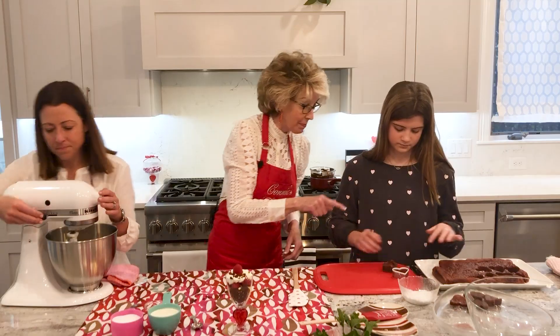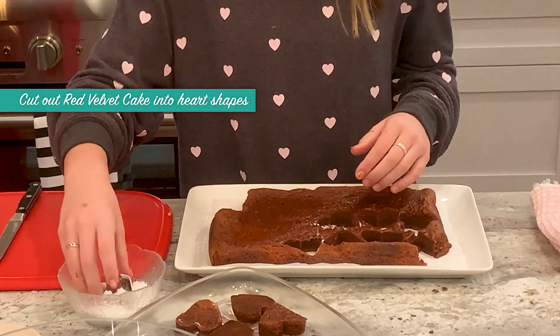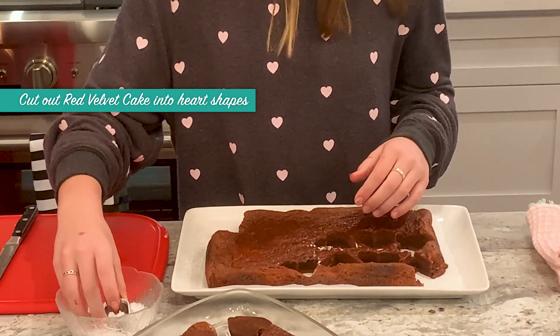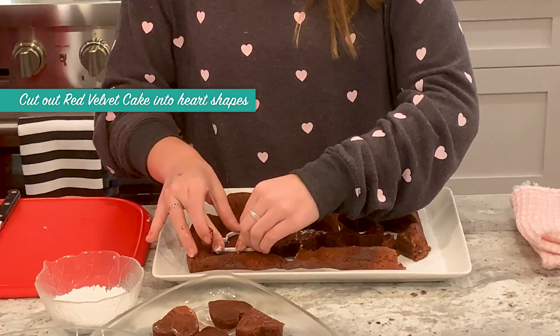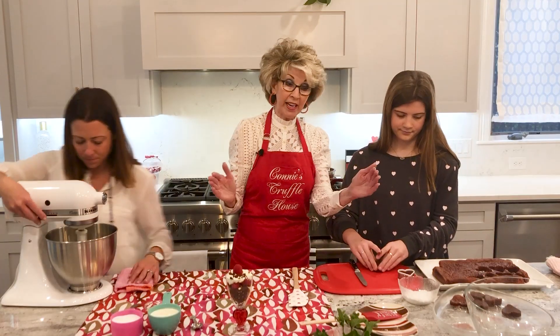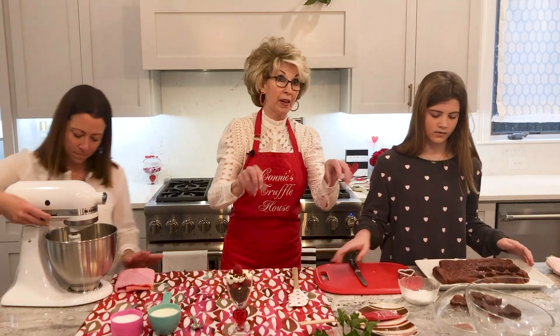Caroline is cutting the red velvet cake, which we made in a 9x13 pan. By making it in a 9x13, we're cutting the hearts in half. If you want to make it in a bigger sheet pan, then all you'll have to do is just cut them up like that.